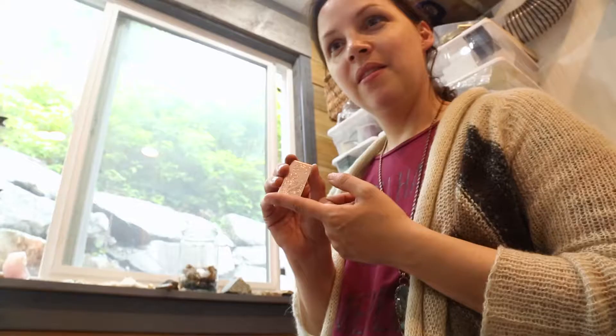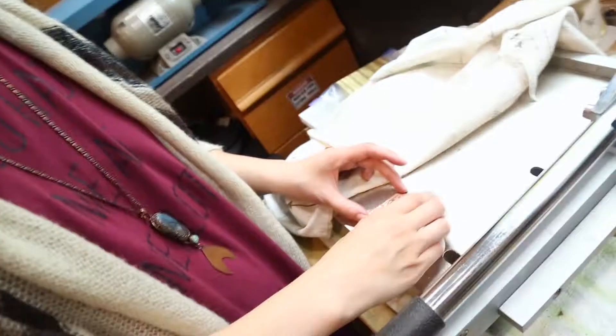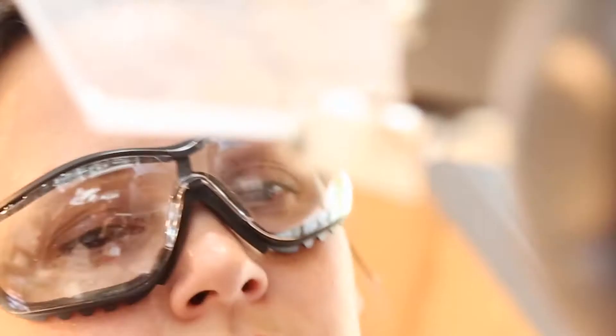This is going to be both earrings. So we can do two triangles — those are really fun. Usually they fit together like this. Next we're just going to grind it, smoothing out the edges. Test it against your skin — nothing's sharp. We'll just shape them a little bit with a dabbing block, just add a little curve.